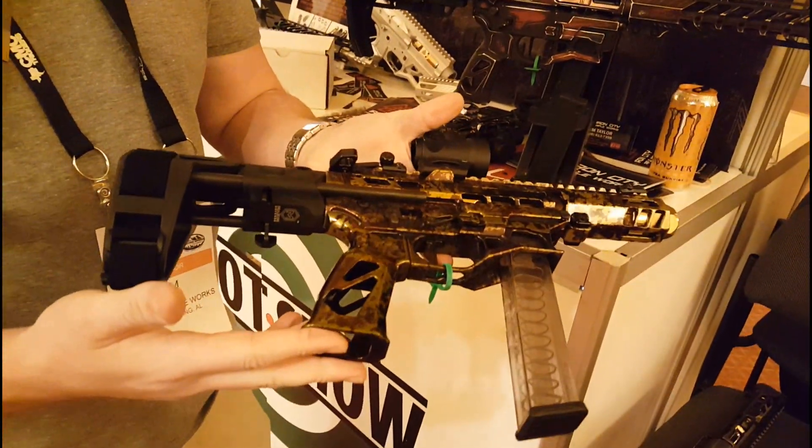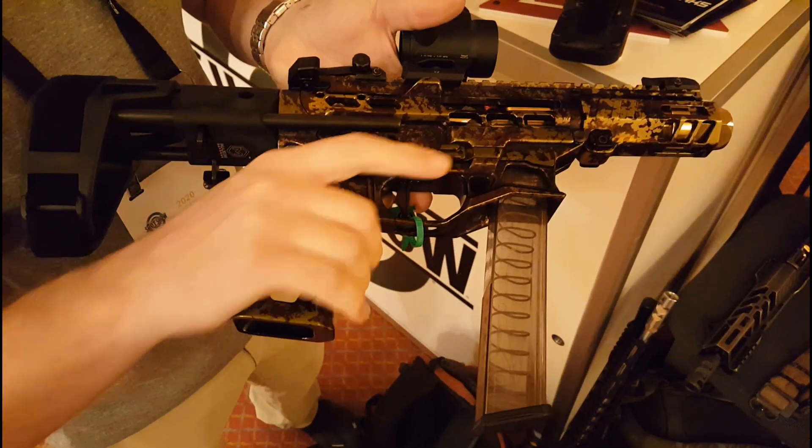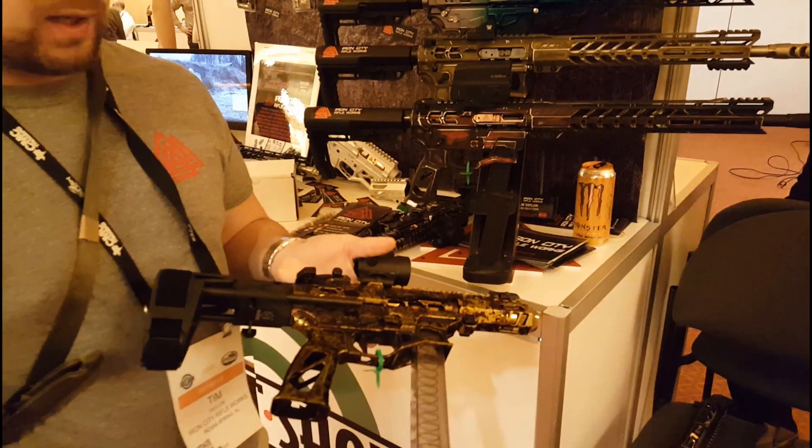That's our new Iron Grip pistol grip. This was designed specifically for speed and comfort, so we've got a wide, relaxed grip at the bottom and a real deep trigger index right here, so you can get some real fast shot-to-shot time.